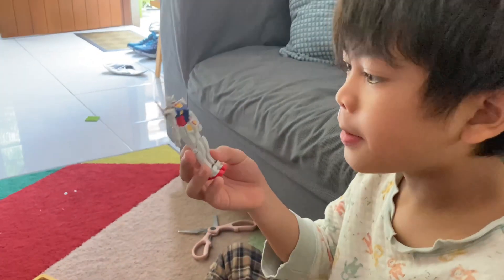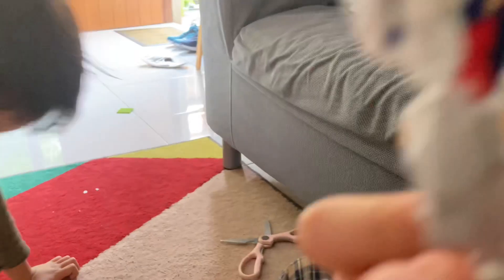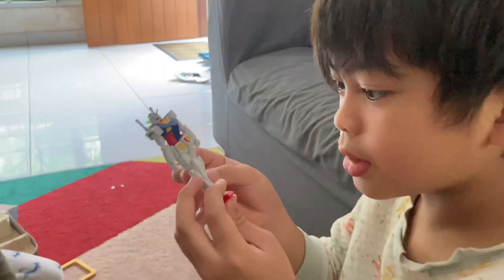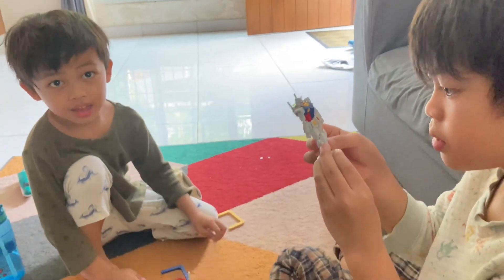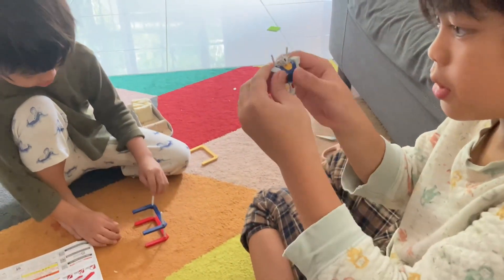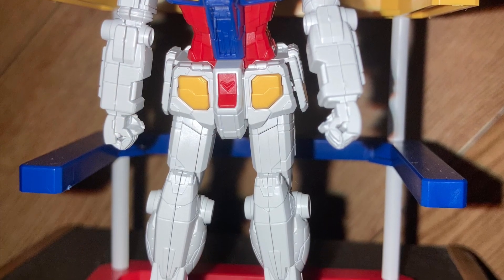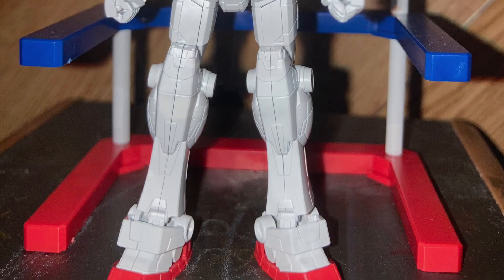I'm almost done — yes, I'm already done now! Ta-da, look at this! Thank you very much for watching my movie. Goodbye — this is what it looks like!